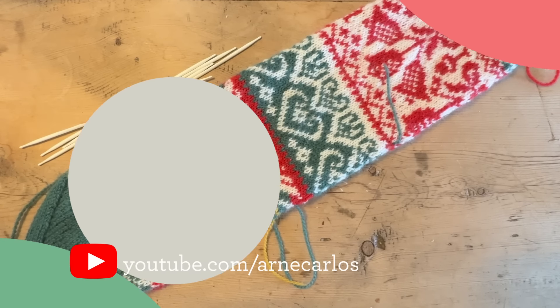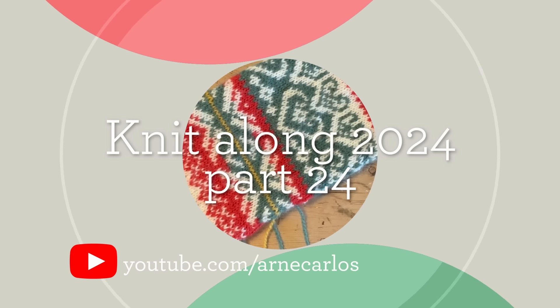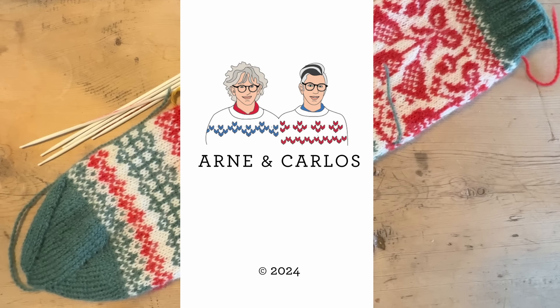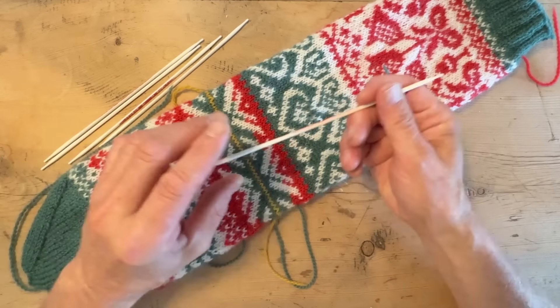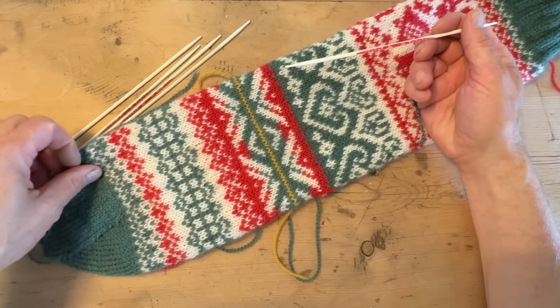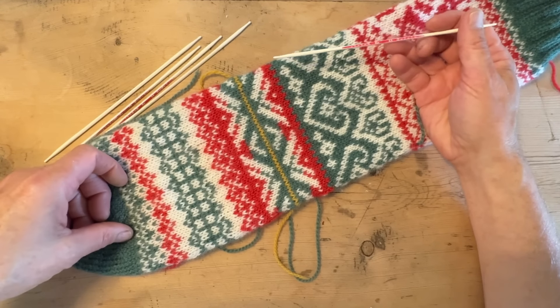Hi everyone and welcome back to our YouTube channel. We are your hosts Arne and Carlos and today's episode is a little bit different than the 23 episodes you have already seen of our knit-along, because we are starting the heel and we want to take you through everything. You won't be seeing our faces until the end of the episode when we talk about the competition.